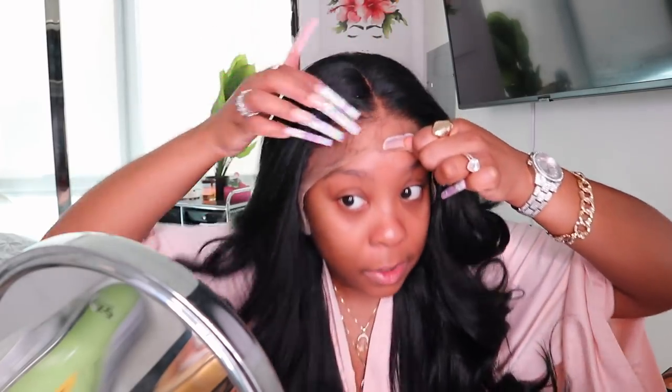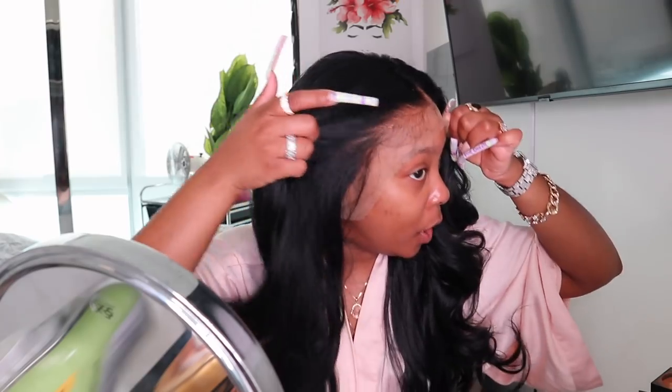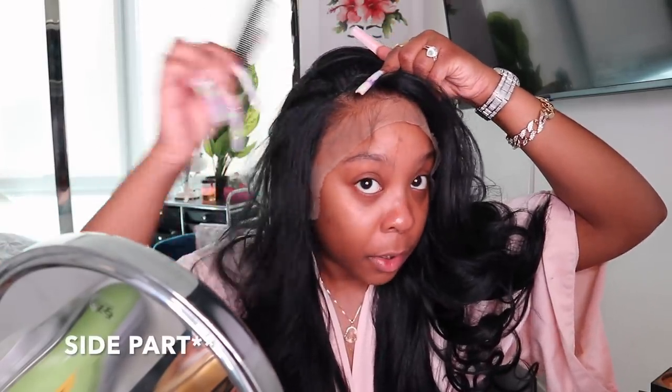This wig is kind of tight — it does not want to go nowhere. But this lace is to die for, y'all. It comes with baby hairs ready for you too. This middle part is everything, though I'm debating whether to change it. I can't really do a middle part because the lace is a part lace, but you still get lace around the hairline area, which is great.